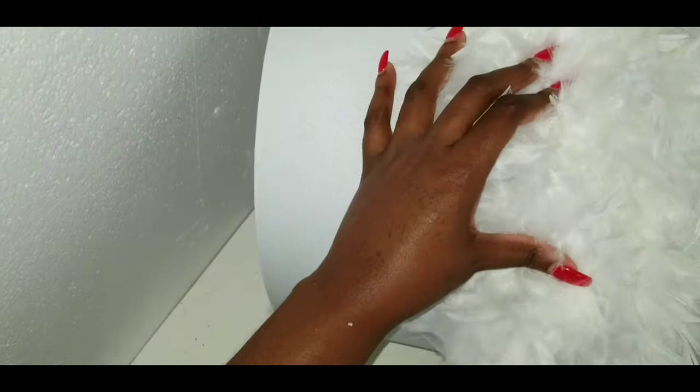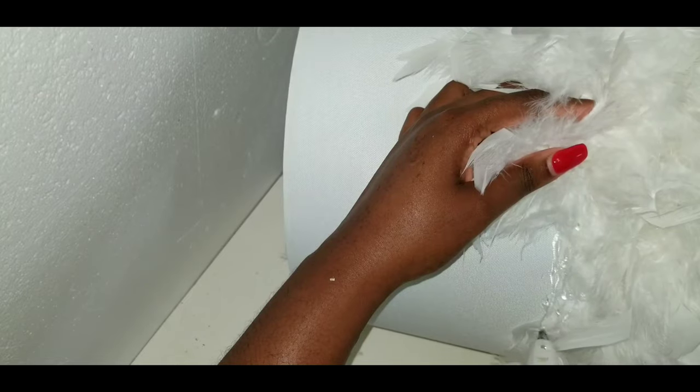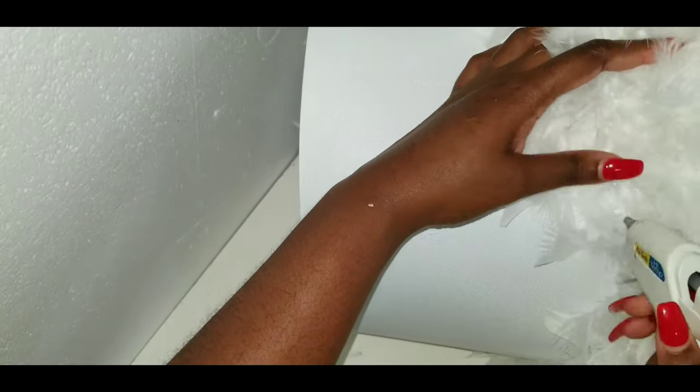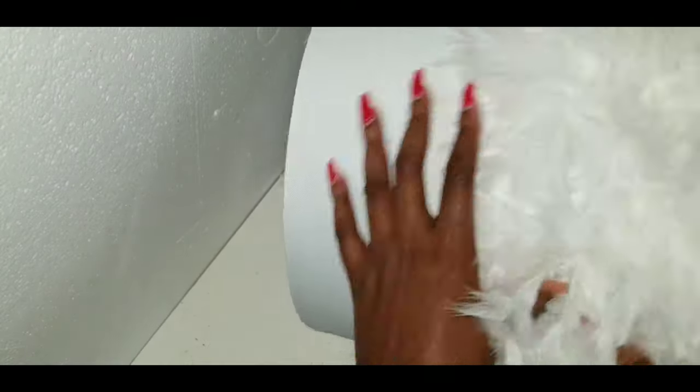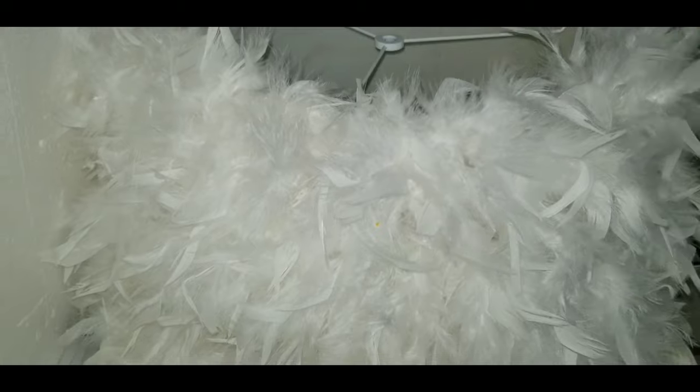Don't rush it — take your time to make sure you're gluing properly. It's not a long project and doesn't cover a big area, so just take your time. Put some music on or watch a Netflix documentary. Shake the lamp out after each row before doing the next. Depending how big your lamp is you may need two or three feathers — I needed three. It's not as annoying as glitter, so don't worry.